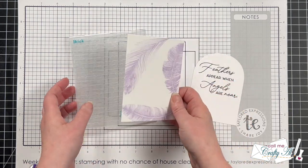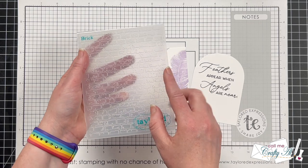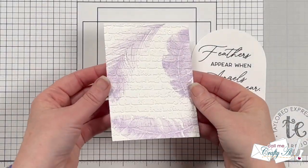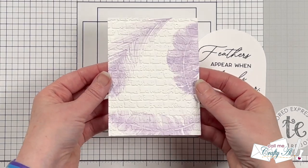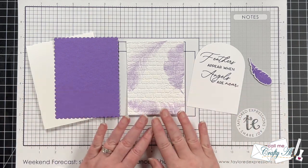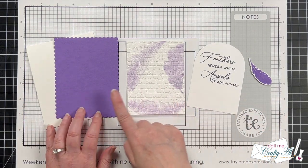Before starting to assemble the card, I wanted to add some texture to the stamped piece using the TE brick embossing folder. I thought the bricks with those delicate feathers made a nice juxtaposition. Now all the pieces are ready so we can start assembling the card.